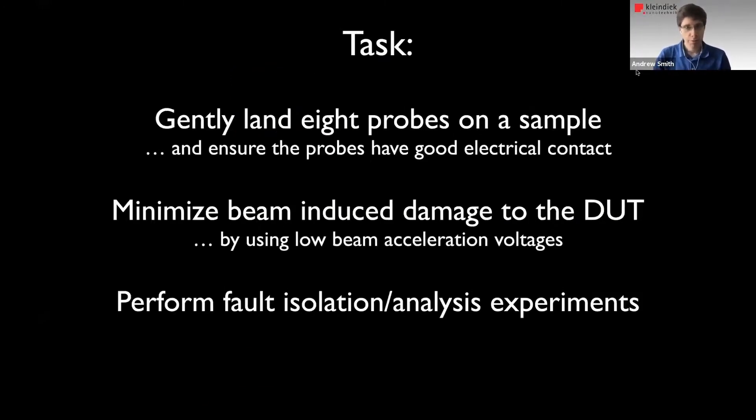As we've seen in the previous talks, the task is to get probes onto the surface and to get good electrical contact, which is not trivial in some cases. At the same time, we need to minimize beam-induced damage, because as we saw with the explosion voltage, the electron beam can cause the devices to be changed or damaged. So we can't see what we're trying to see. And once the probes are on the surface, we want to be able to perform our fault analysis and isolation experiments.